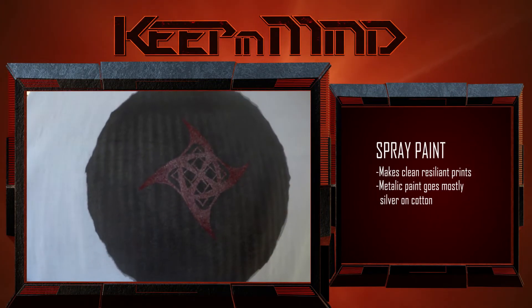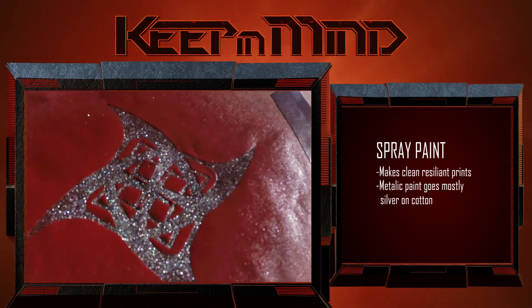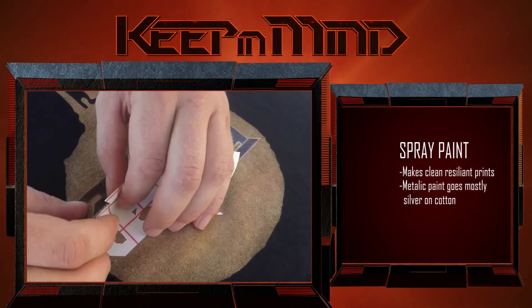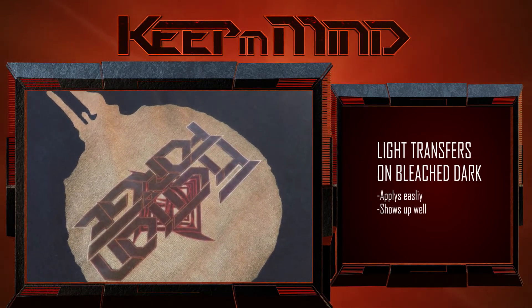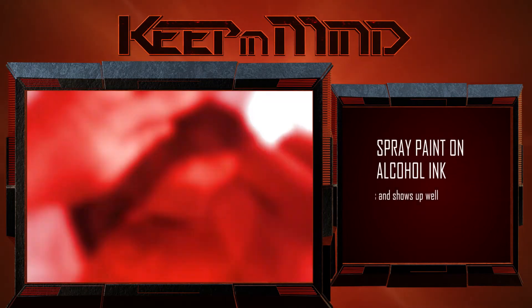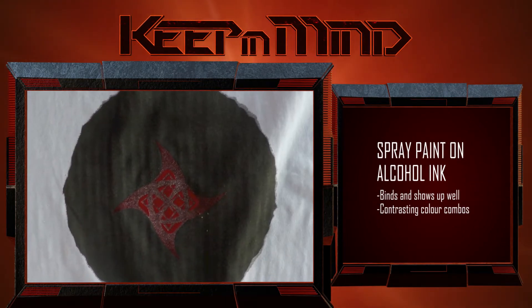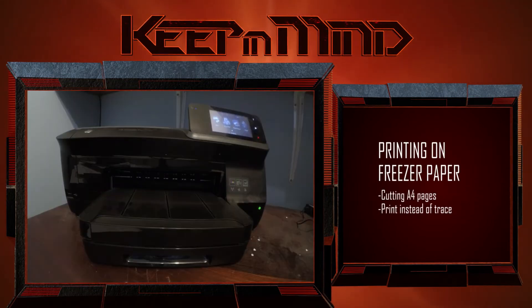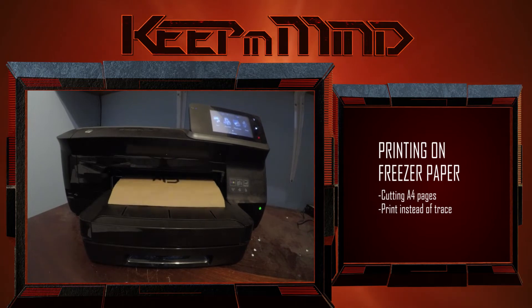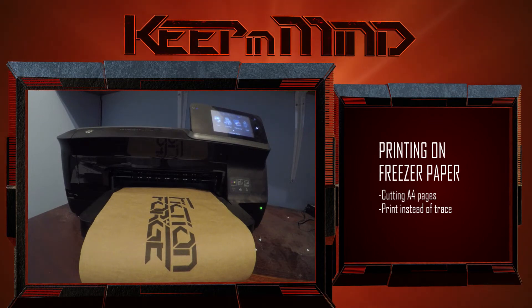The spray paint worked well to make clean resilient prints, but we found that the coloured metallic paint mostly just showed up as glittery silver when sprayed onto cotton. We also learned that iron-on transfer paper for light coloured fabric shows up brilliantly on bleached areas of dark fabric. Spray paint also shows up great on top of alcohol ink — just make sure the colours you choose will show up nicely. But our favourite tip has to be cutting the freezer paper into A4 sheets and printing on it, saving you the time it takes to trace or draw your design onto it.